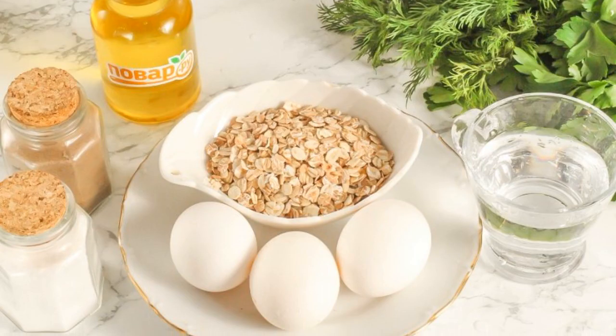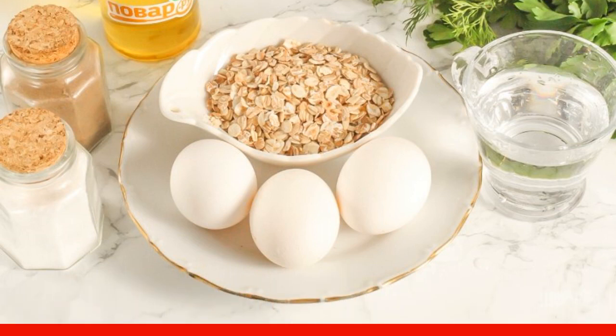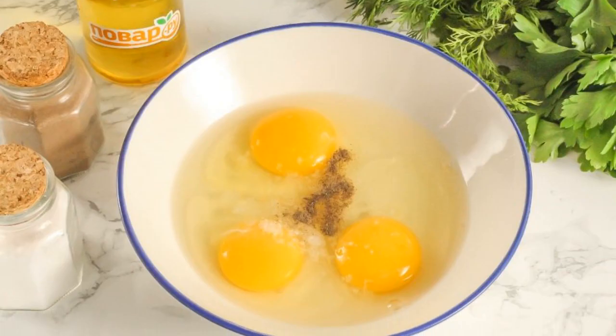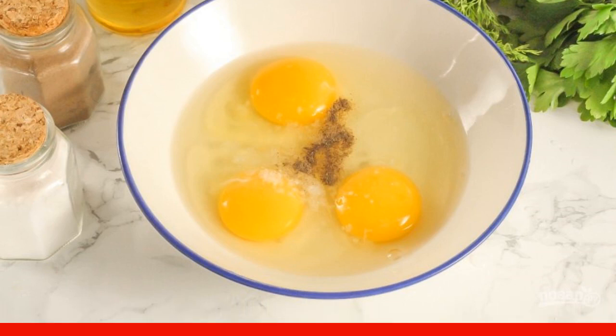Prepare the specified ingredients. It is advisable to use instant oat flakes so that they swell perfectly in the liquid. Beat the chicken eggs into a deep container or salad bowl, add salt and ground black pepper, and pour in cold water.